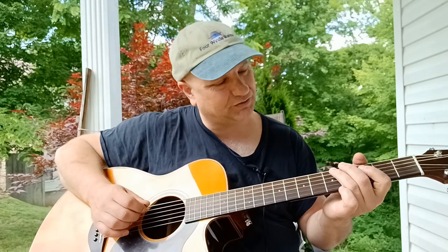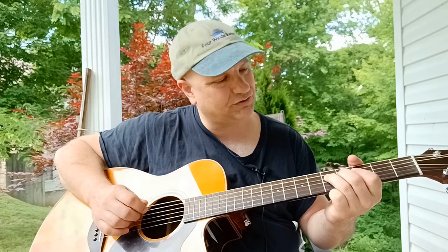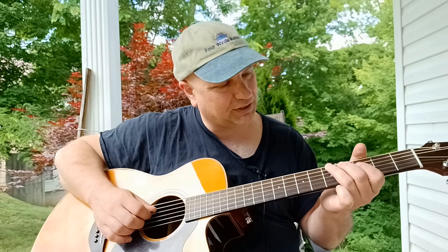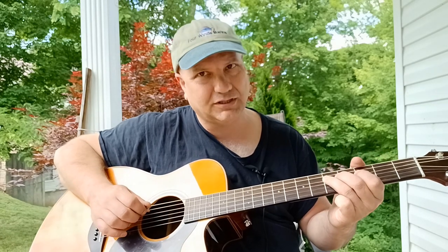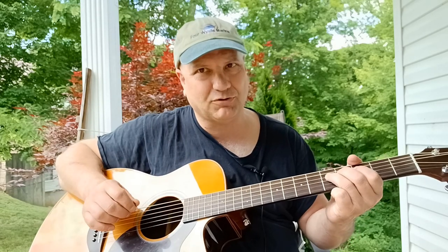Then we're adding to this a bass form. What we're doing there is on our fifth fret on the A string, we're picking. Then we're plucking on the D string on our third fret. Then we're going to pluck the fifth string, or you can hammer on to it.